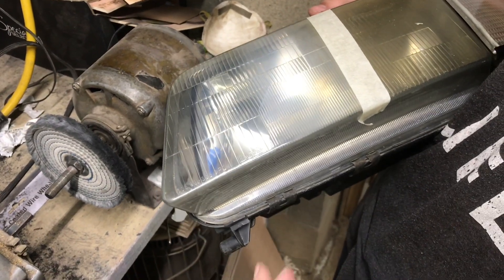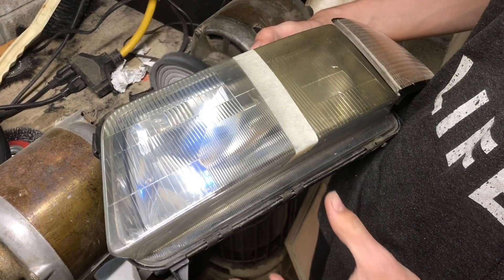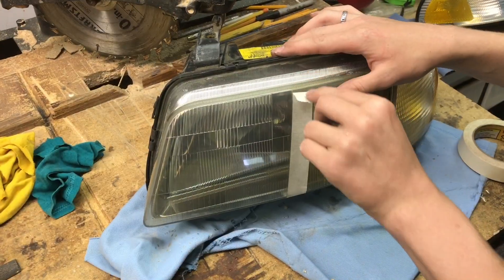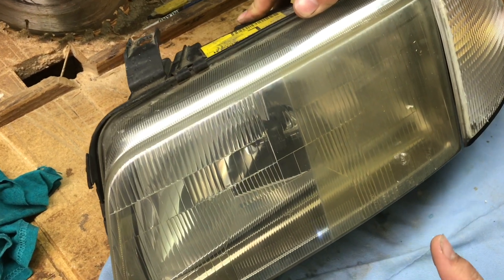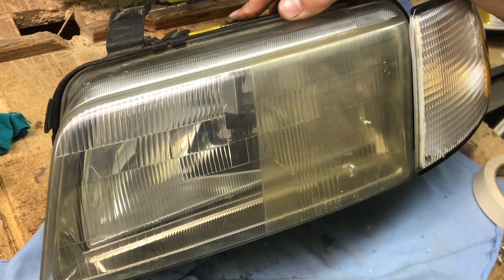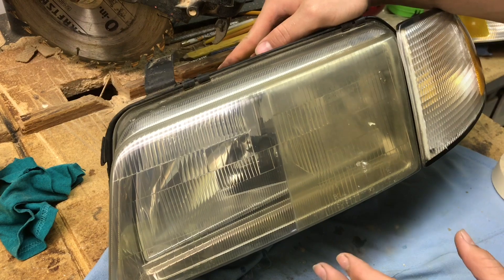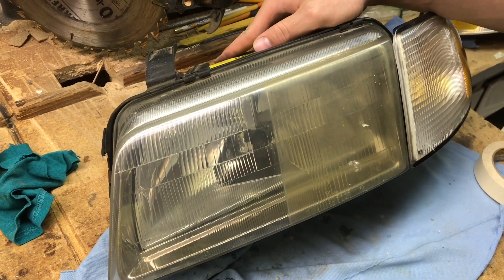Clear coat can chip and fall off, whereas this is actually improving the surface of the plastic. I'll take it over to the bench and pull the tape off. We can already see the huge difference between how clear it is here and what it looked like before. Without the tape, the difference between what we've cleaned and what we haven't is huge, and it really didn't take much time at all. This looks so much better — it's clear and it's going to stay this way for a long time.